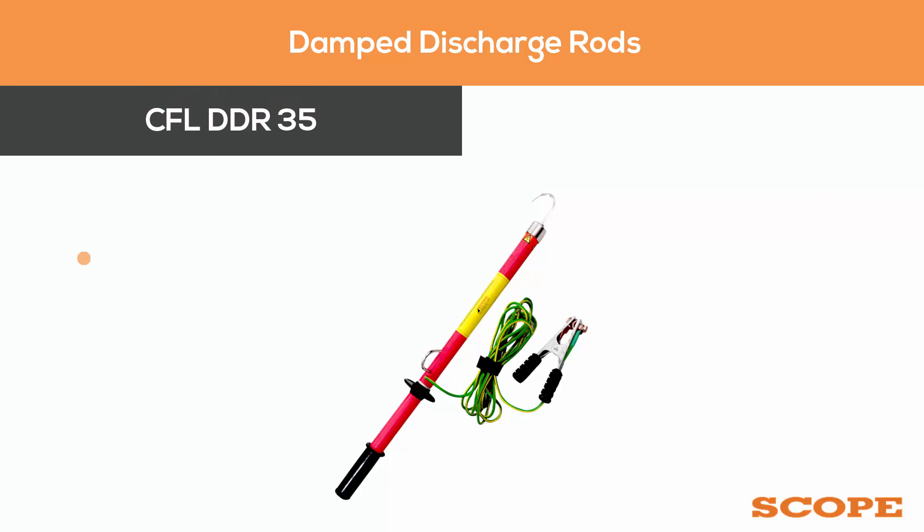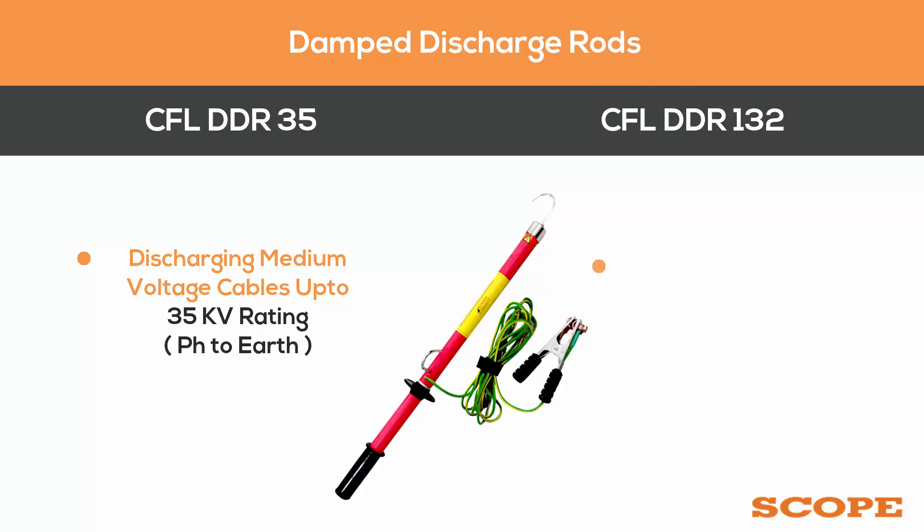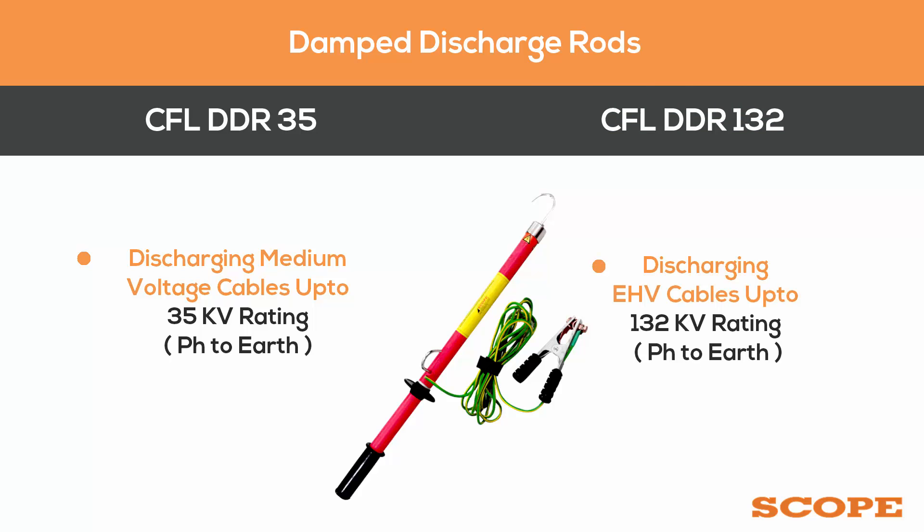CFL DDR35 is used for discharging medium voltage cables up to 35 kV face-to-earth rating. CFL DDR132 is used for discharging EHV cables up to 132 kV face-to-earth rating.